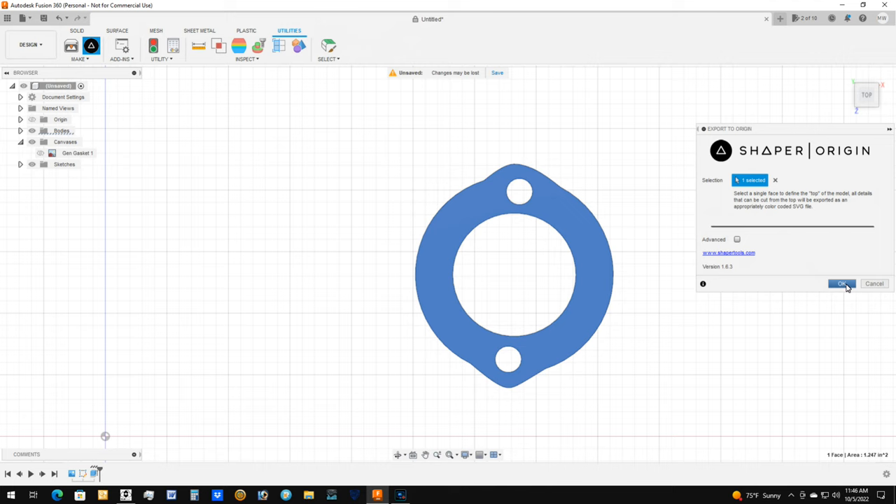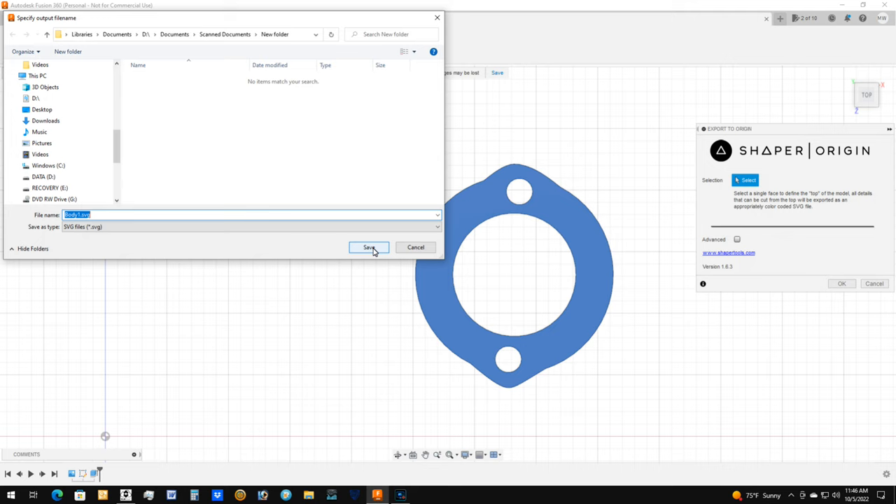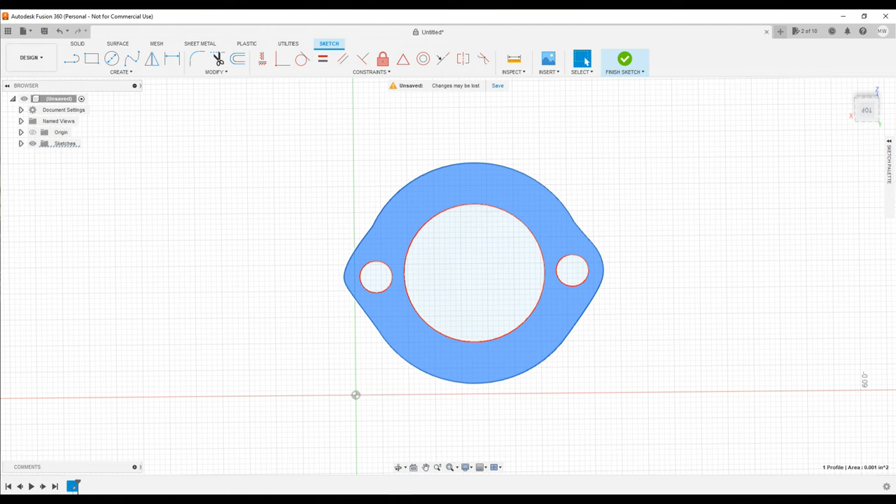Now I need to export it to an SVG file so that the Cricut cutter will cut it — so it can see it. I just export it to another folder that I can use later. You can change the name of it, but I'm just leaving it like it is for demonstration. That's what they look like now with Fusion 360. I made the other gasket basically the same way, and there are the exact dimensions.